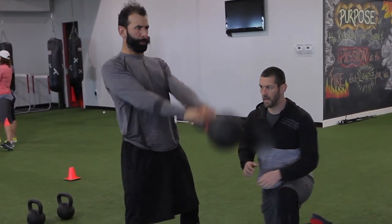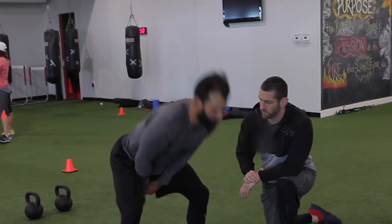The sequence is to drive the hips forward and get them to extend, then the kettlebell leaves the hips. A lot of times we'll see that kettlebell pop way forward before the hips have even finished extension — that's why we set them up in that position.